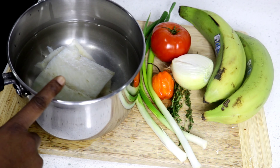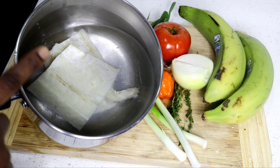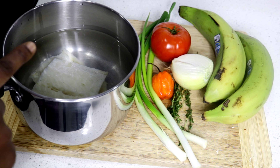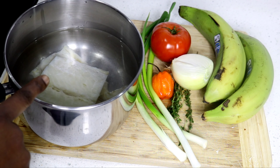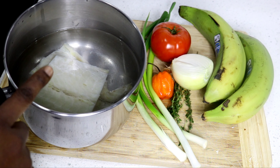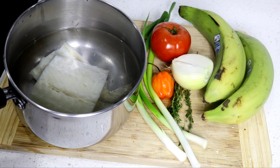I washed my saltfish and added it to the water, and now I'm going to put it on the fire to boil so that it can remove some of the salt. It's not just going to remove the salt — it's also going to tenderize the saltfish and let it become more flakier to add to your ackee.